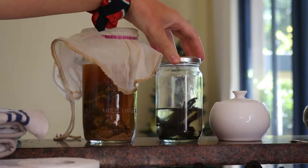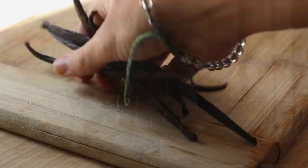You only need two ingredients to make this homemade vanilla extract: vanilla beans and vodka.